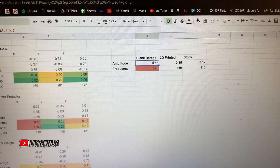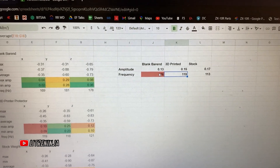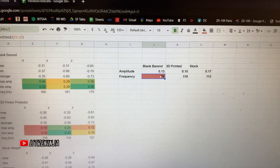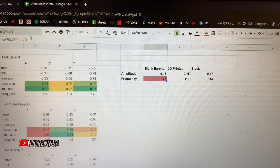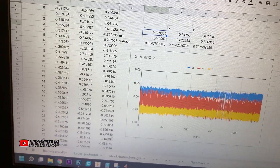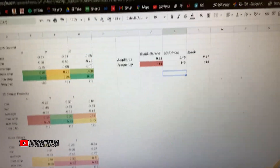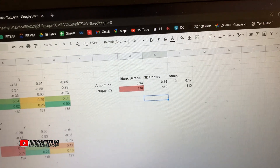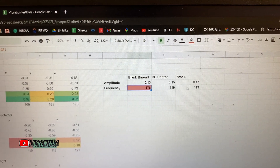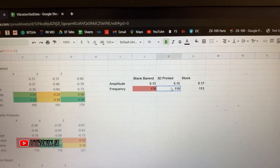The interesting part is that the frequency of the blank bar end is the highest. Note that this frequency refers to how many wave cycles passed through a given sample, not hertz. I'll share a link to the spreadsheet in the description — it has formulas, data references, separate tabs for stock bar end, lever protector, blank bar end, and X/Y/Z analysis, plus a summary tab. The stock and 3D printed parts have similar frequency, though the 3D printed part is slightly higher.